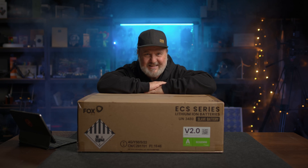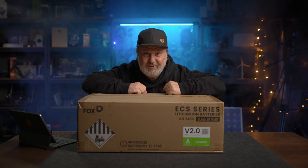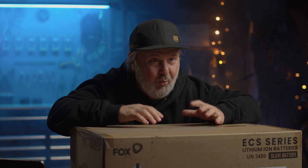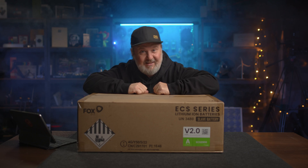G'day, Glenn Morris here from the Smart Energy Lab, and today I've got the Fox ESS battery. Now this is the Energy Cube, one of the many that you can stack together to make a big Energy Cube. Let's get in the box then.